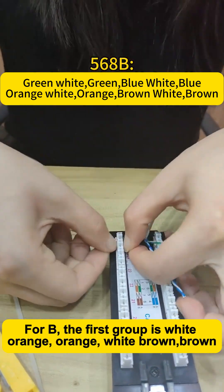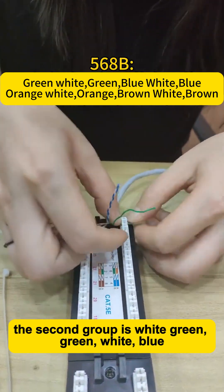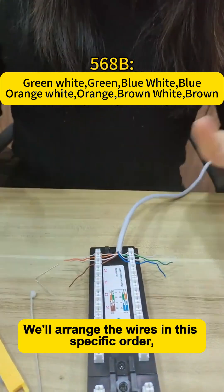For the 568B standard, the first group is white-orange, orange, white-brown, brown. The second group is white-green, green, white-blue, blue. We'll arrange the wires in this specific order.